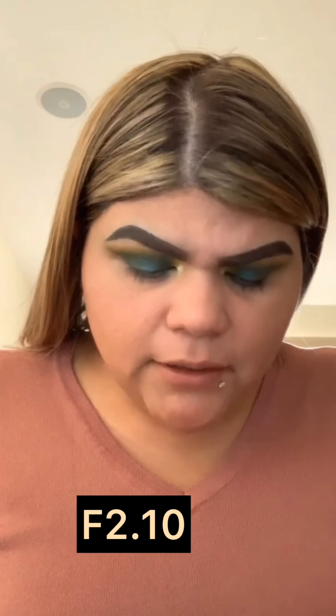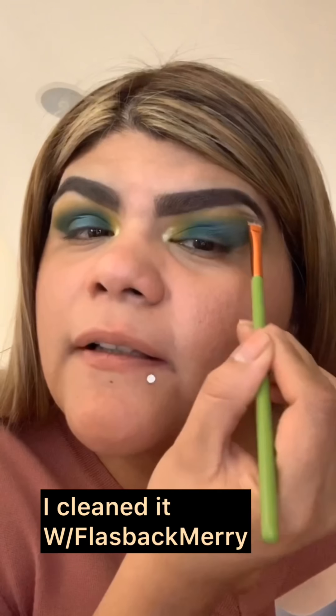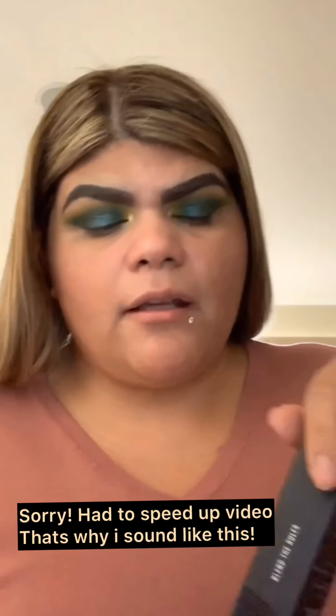Now jumping into foundation. This is the Morphe Fluidity Full Coverage Foundation in F2.10 — one fluid ounce. It was a struggle to find the right color match at the store. I'm a bit bothered by the eyeshadow blending on the outer corner, but I'm going to move on. For this application I'm using the Jeffree Star x Morphe collab brushes.